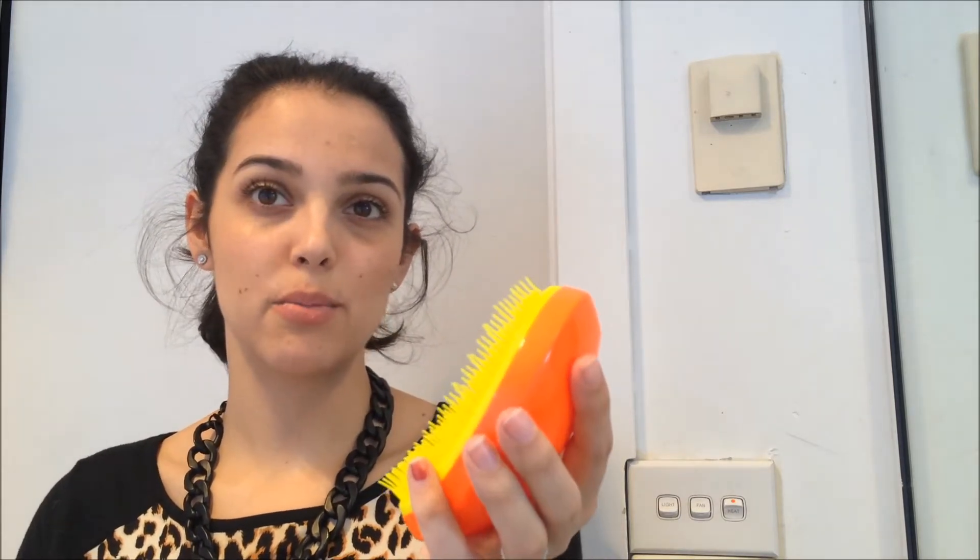They're curved the exact same way. This one's a little bit easier to hold because it has the handle, but I have since been told that when you hold it up where the bristles are, you minimize breakage — so that's a positive for this. And these ones are more visually appealing because they're bright, coming in different colors and patterns.